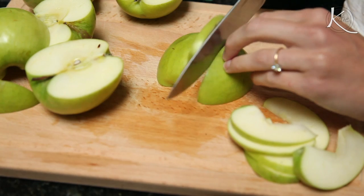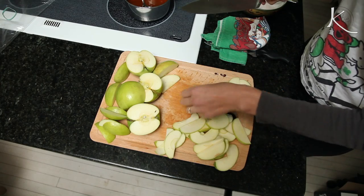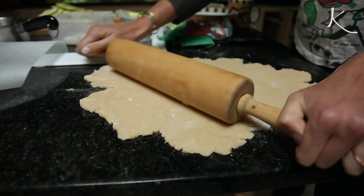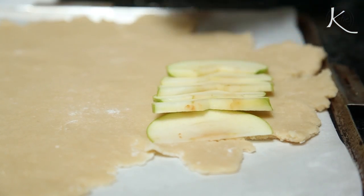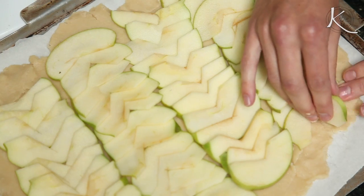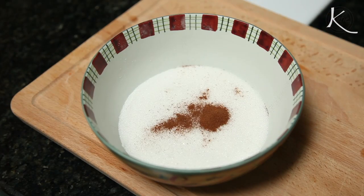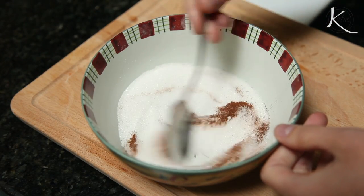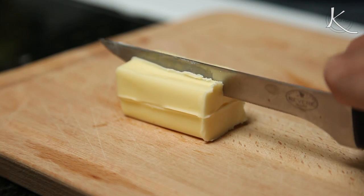Get three to four Granny Smith apples and slice them, cutting out the core. Take out your dough and roll it to a bit smaller than your sheet pan. Place the slices of apple on top, slightly overlapping or in any design you prefer. Then get about a third cup of sugar and add in a teaspoon of cinnamon. Adding the spice is optional, but especially come autumn, I say bring on the cinnamon.